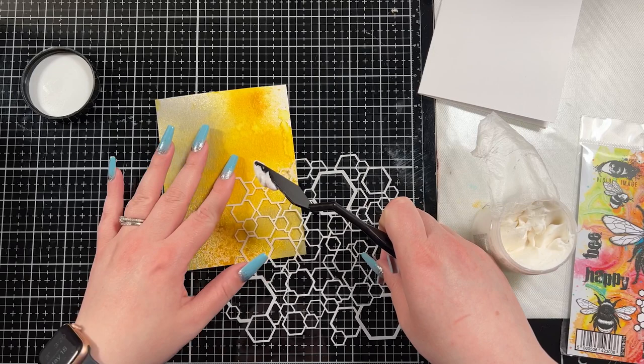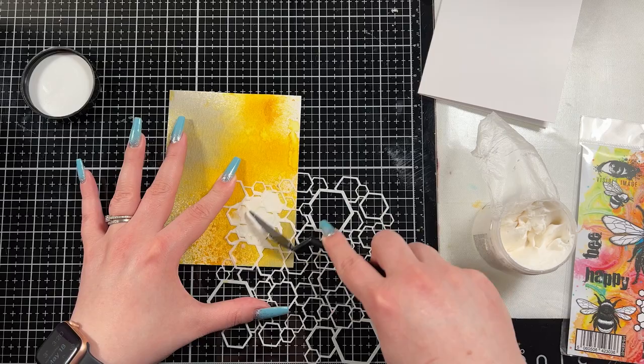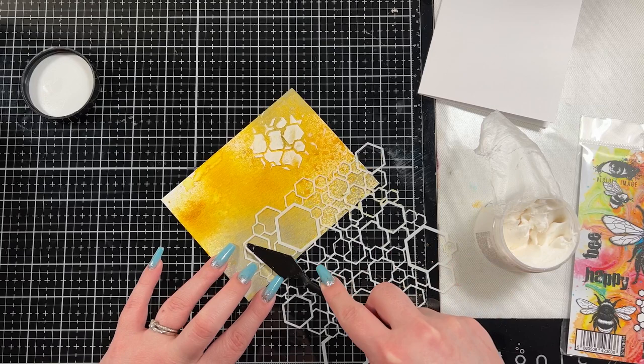Then I did bring in some texture paste — this is the opaque matte texture paste. And I have the honeycomb hex stencil by Visible Image. It's a brand new stencil that I just brought out a little bit ago, and it's a really neat stencil. I thought I would use this to add a bit of a mixed media feel to my honeybee card.